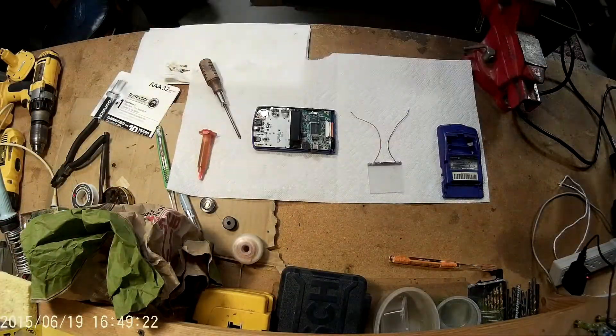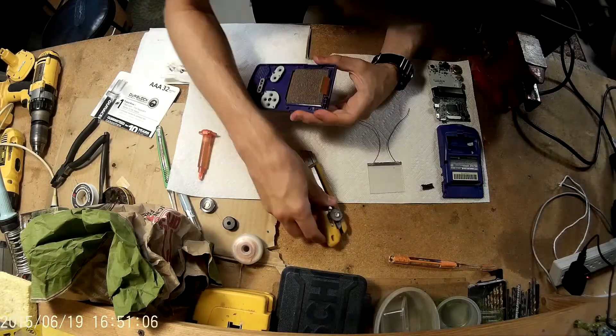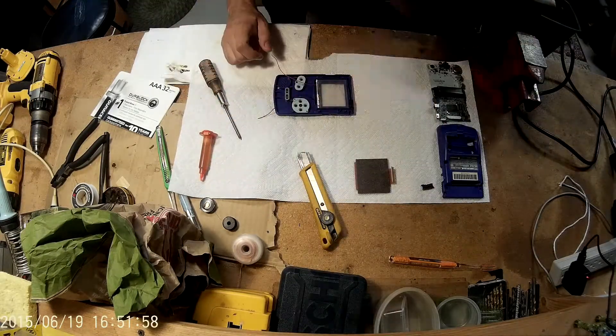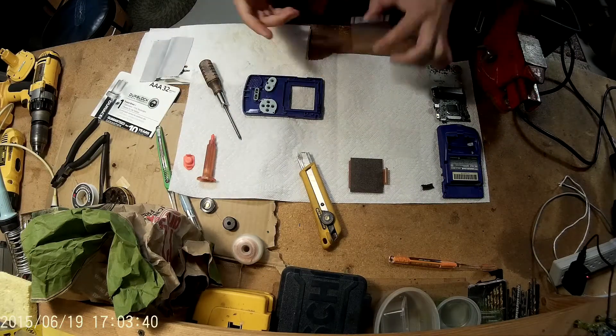I don't want to talk too much here while the video is going on - I'd rather you just watch. Basically I'm just summarizing that I'm taking the motherboard out, then taking the screen out, and test fitting to make sure that the front light fits inside its case.